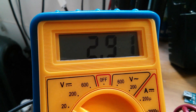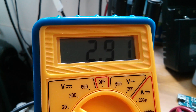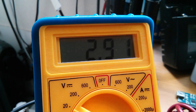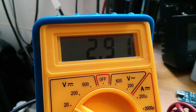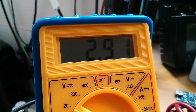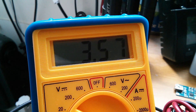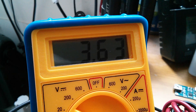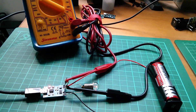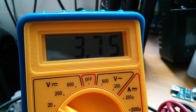The battery voltage has recovered to 2.91V, so it should be close to the point where the battery protection IC reconnects it into the circuit. As soon as it does, it's going to receive the full 1 amp charge current from the TP4056, at which point the voltage should start to shoot up. And there it goes — it's shot up to 3.5, 3.6 volts.